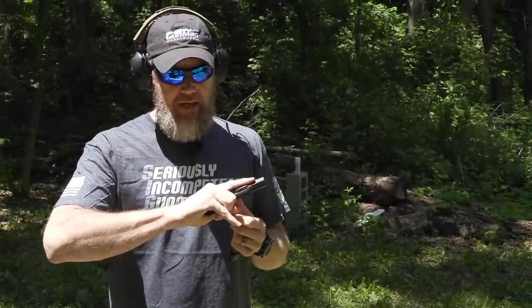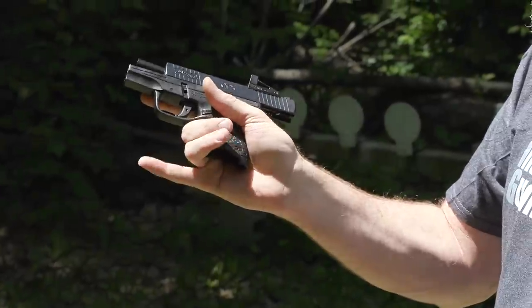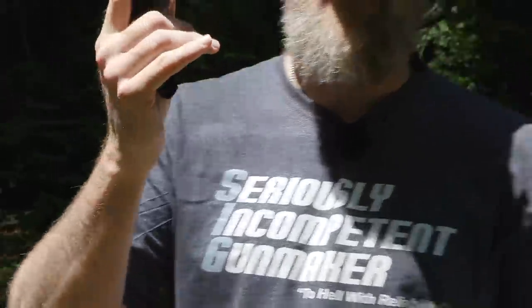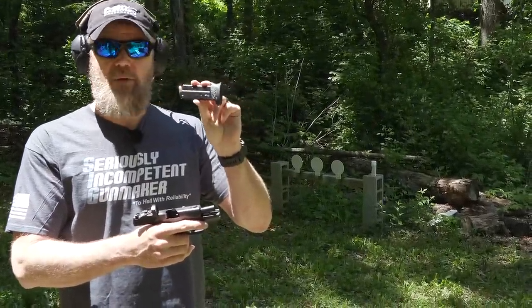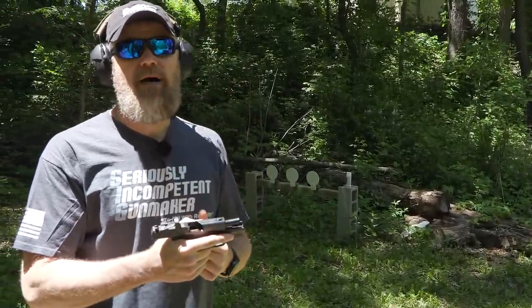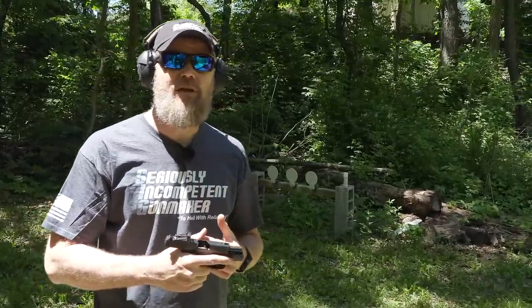I didn't bring out any six-round magazines because I absolutely hate them — I don't like guns where my pinky dangles off in space. The six-rounders sit flush so my pinky just dangles, and I hate it so much I don't even know where they are; I pretty much throw them away. I prefer the seven-rounders and eight-rounders. With an eight-round magazine and one in the pipe, that's nine rounds — pretty close to the ten rounds I was looking for with the Sig P365.